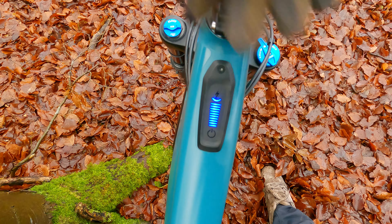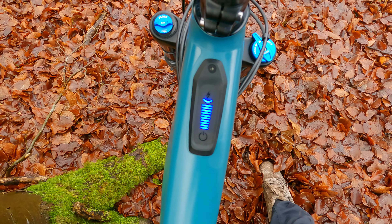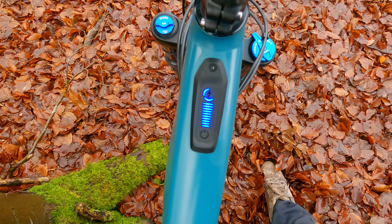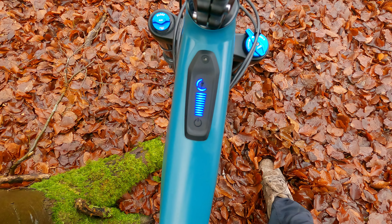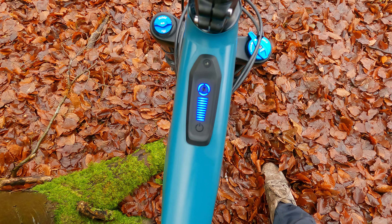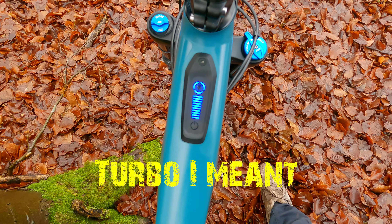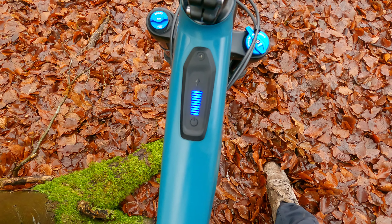One indicator is eco, two is trail — and that's an intelligent mode as well, so it only gives you the power when you actually need it rather than constantly, so you conserve a bit more battery. The third one is boost, so you get up those trails nice and rapid. You can also turn the motor off, and having tried it already, it's a lot easier to pedal than the Levo.